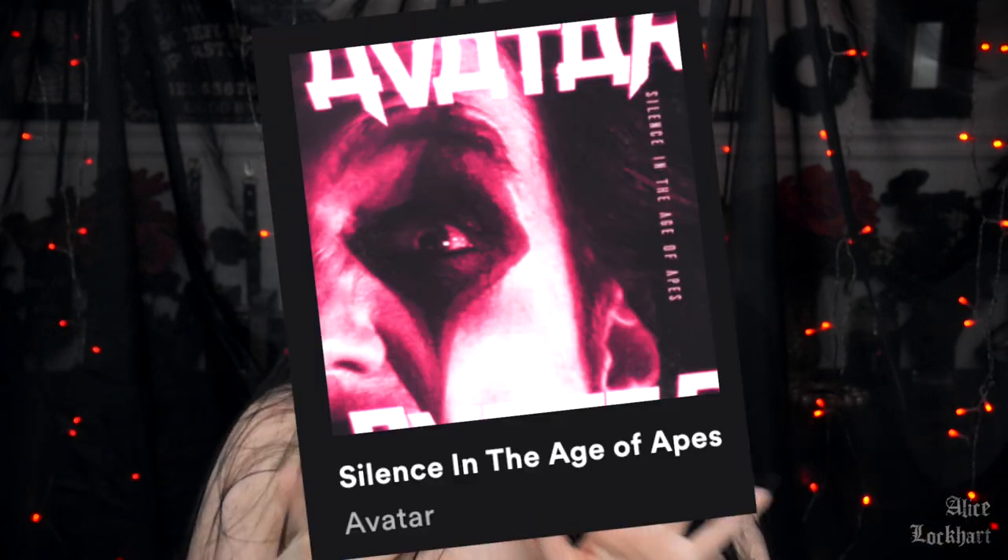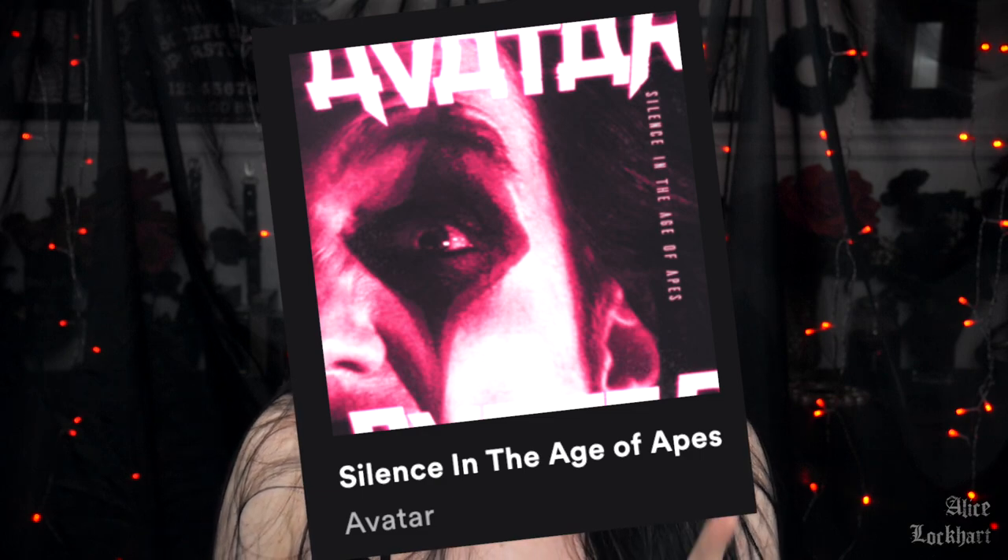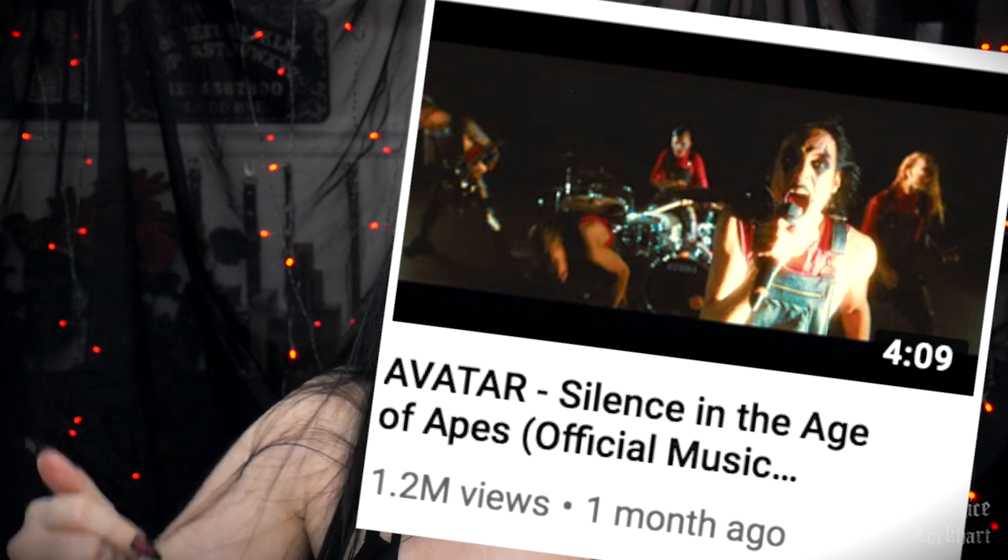And there is the finished look, y'all! Of course I threw on some big lashes because I just needed to. Let me know what you guys think of the look down in the comments below. Thank you so much for watching. Be sure to check out Avatar's new single, Silence in the Age of Apes, and their music video for the single is on YouTube — so check that out as well. Everything will be linked in the description box. Love you so much, thanks for watching, bye!